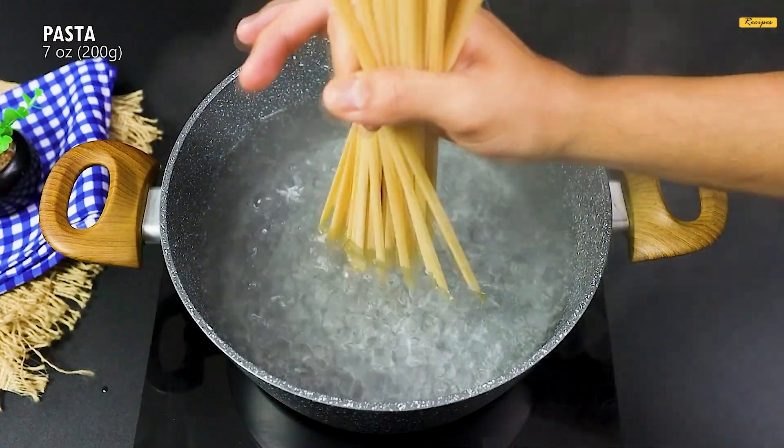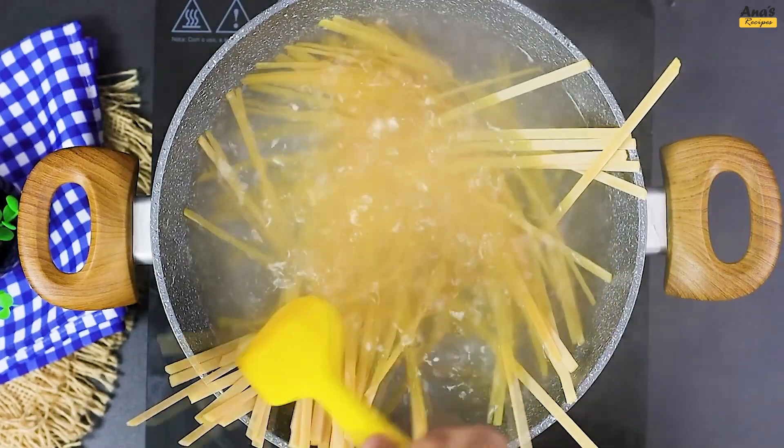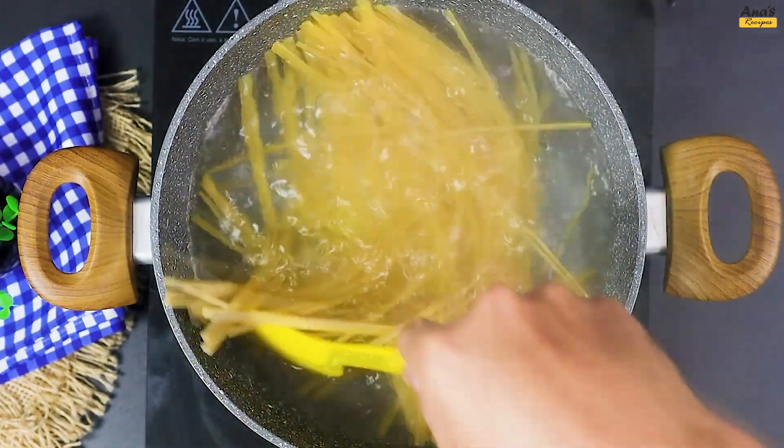Meanwhile, prepare a pot with boiling water, add a pinch of salt, and cook 200 grams of fettuccine pasta. Give it a quick stir and let it cook for 4 minutes.